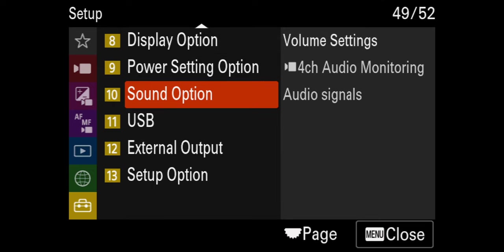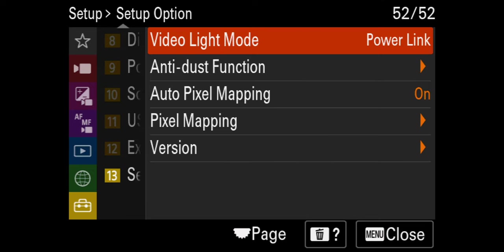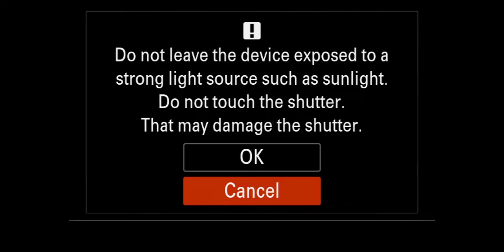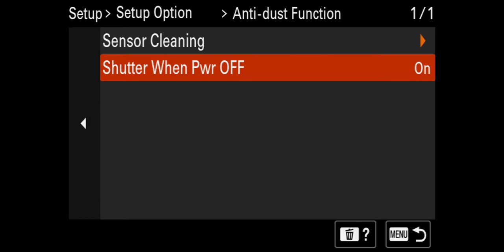Go to Setup, go to the bottom setup option, go to anti-dust function, then scroll down to shutter when power off — you want to turn that on. Some of you may be worried this will shorten the life of your shutter, but we need to keep that on.